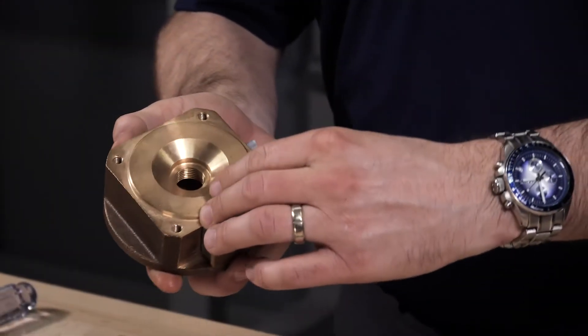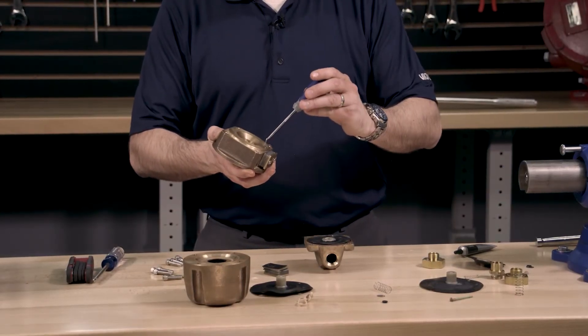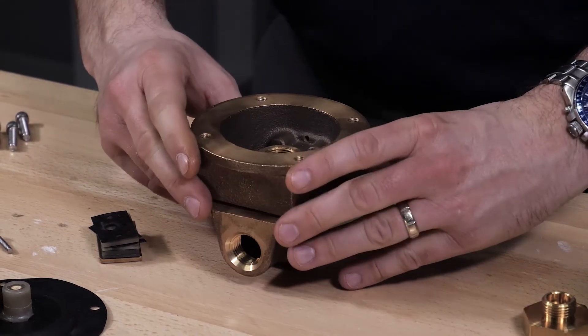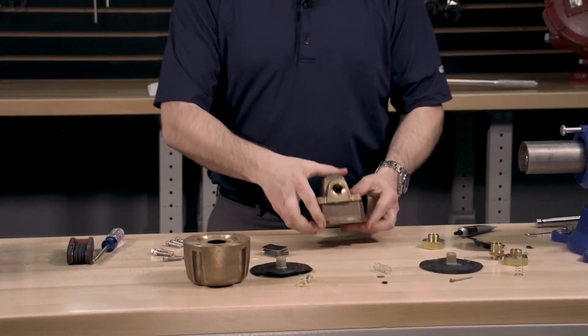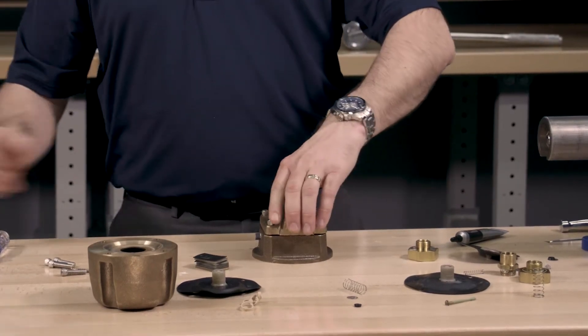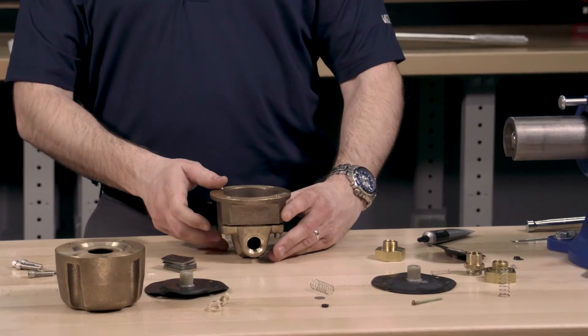Prior to installing the housing back onto the base, we will need to install the screen filter into the housing. Reinstall the housing back onto the base by lining up the hole in the housing with the locating pin. Turn the accelerator over so that the base is in the upright position. Now install the screws to reconnect the housing and the base. The accelerator can now be turned back over into the upright position to install the rest of the parts of the repair kit.